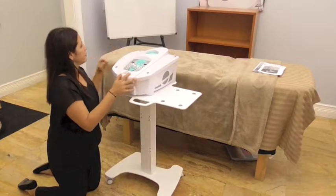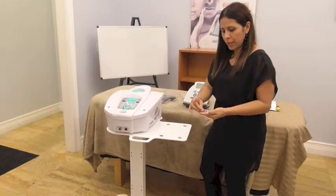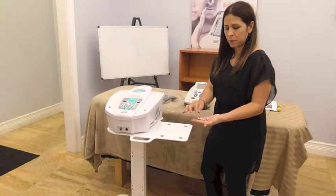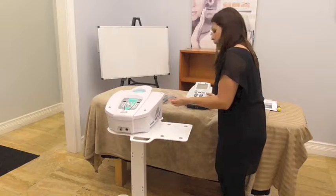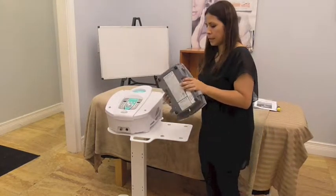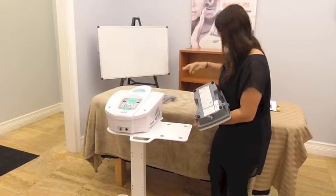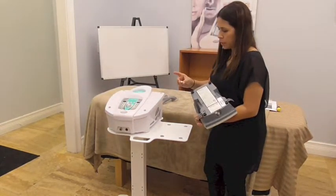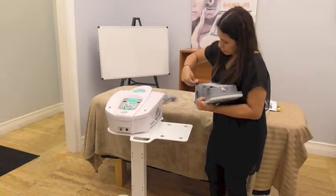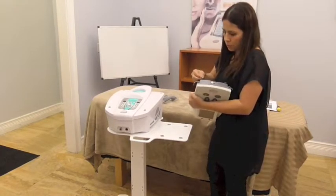All four screws are attaching the PR cell to the base, so that's not going anywhere. When you open the top, you should have a little package with four small fat screws in a bag — that's for the U-shape. Turn it over and you've got four little feet on your machine. Take each one and pop it right into the hole, just like that. Do all four of them.